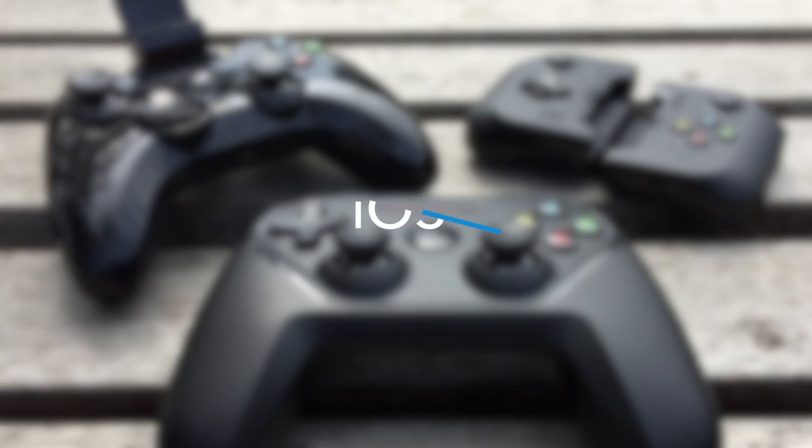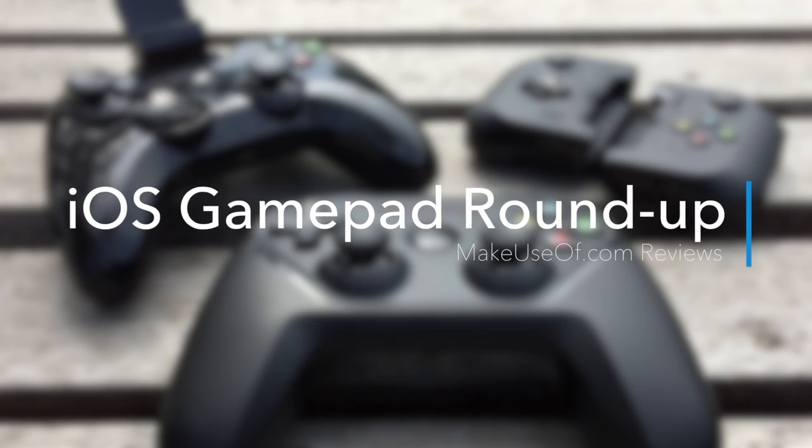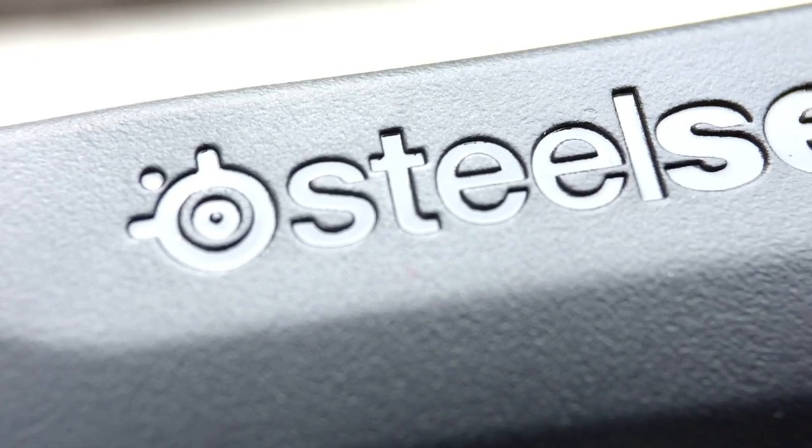Hello once again from Make Use Of. My name's Tim Brooks and today I'll be looking at three of the best gamepads available for iOS: the GameVice for iPhone, the PXN Speedy, and the SteelSeries Nimbus.